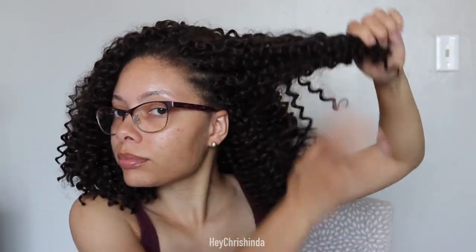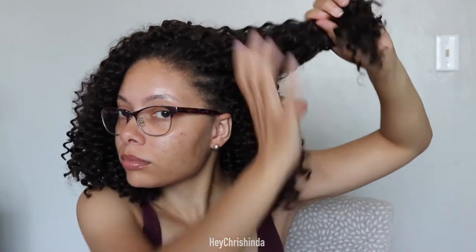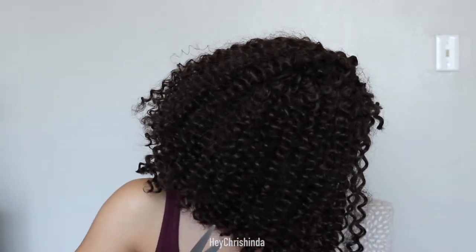Now on to removing the crochet hair. To start, I took big chunks of hair and cut it really short. After that I went back in and cut it even shorter. You want to cut it as close to your real hair as you can, but please don't cut your actual hair. Cutting it as short as possible really speeds up the removal process. This clip is in real time but I'm going to speed it up.